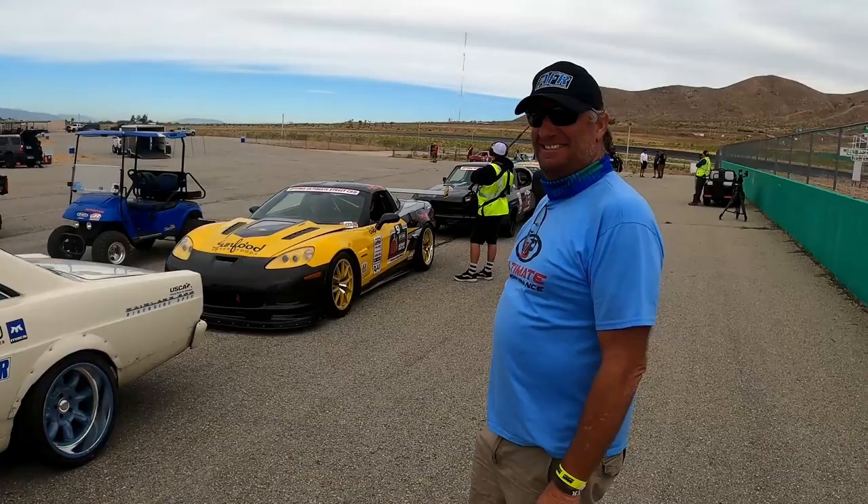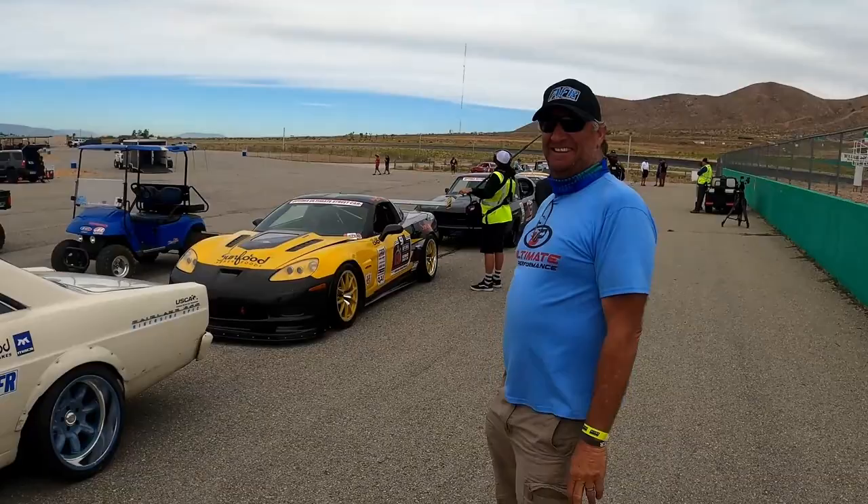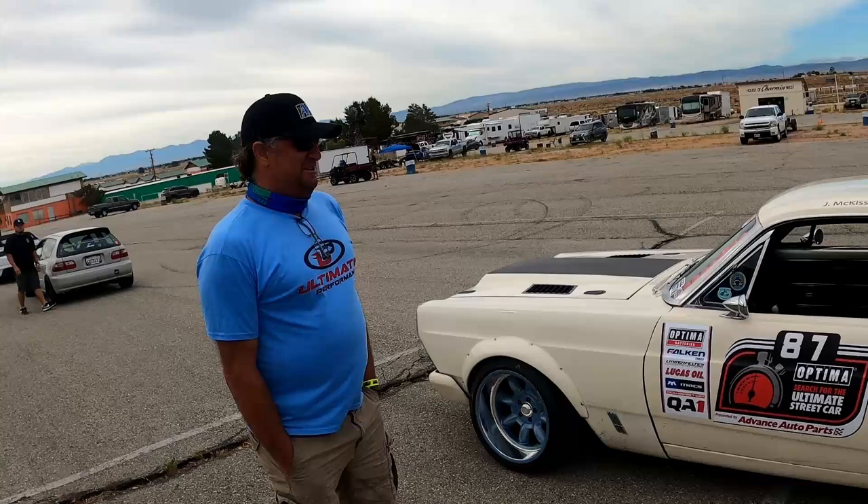In the paddock with John McKissick's Fairlane — a Riverside-spec Fairlane. I'll try to keep six feet away from you, you know, COVID. So tell us about this thing.